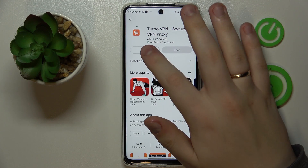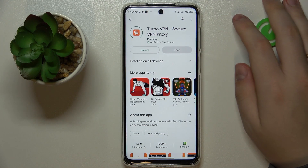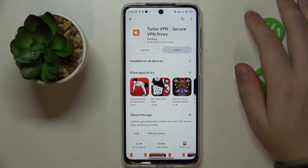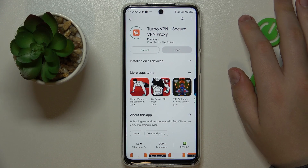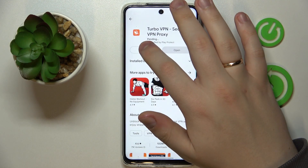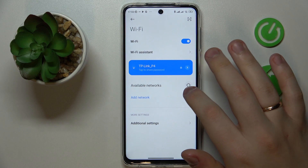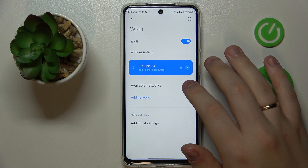There is some very interesting issue happening with my internet connection, which makes this installation and download of the app take forever. Let me try to fix that real quick — perhaps I'll just need to change the Wi-Fi network that I'm connected to.